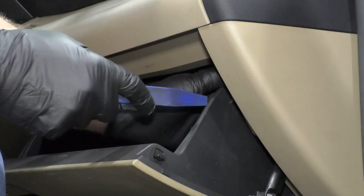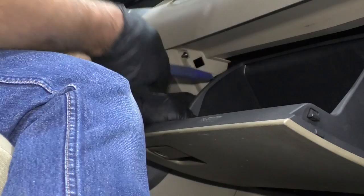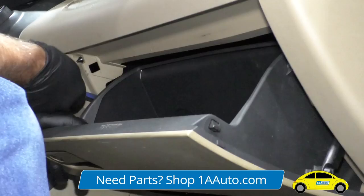Open the glove box. There are little pins that come out of the glove box right here. I'm going to use a trim tool to pry these out on both sides. You could use a screwdriver as well. Pry that out.